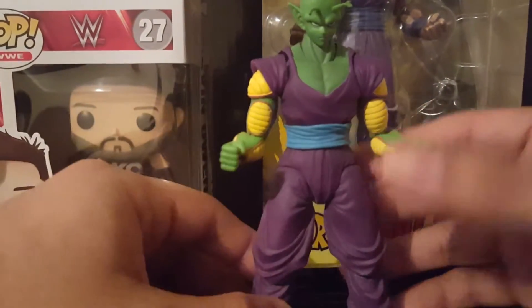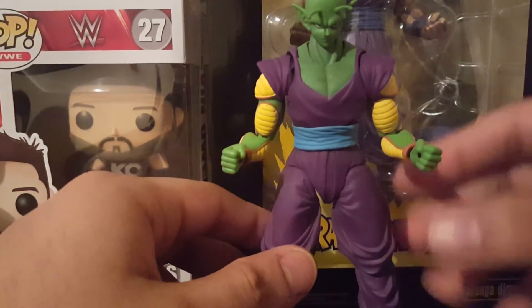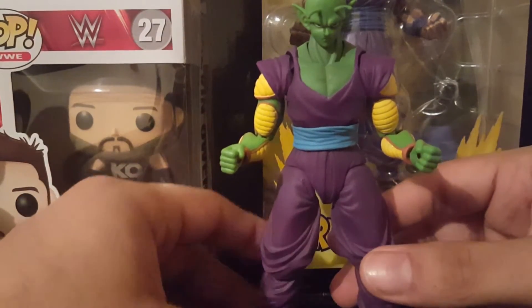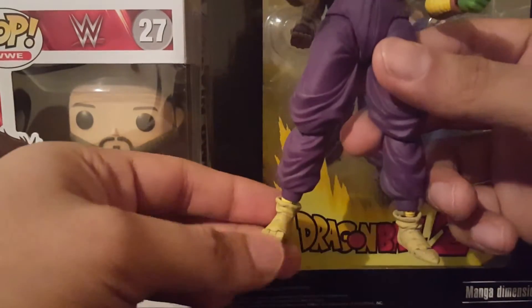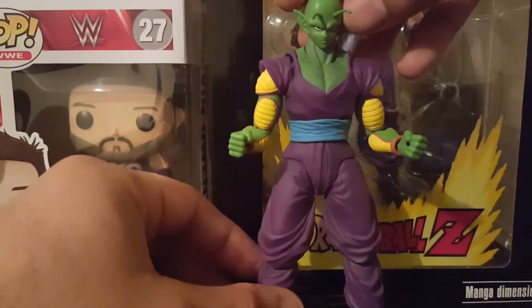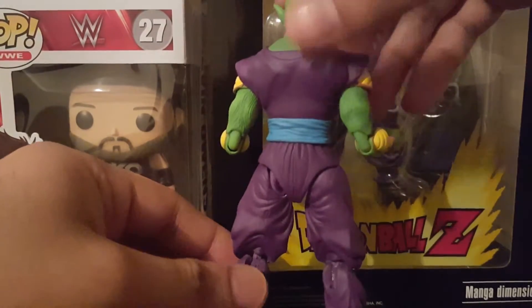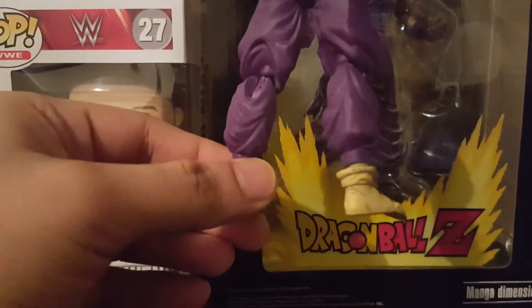Here we have the Piccolo repaint. In my previous video I showed off a repaint of Gohan, and I wanted to do the same for Piccolo so they can match on the shelf. Here's a 360 view — looking pretty nice.